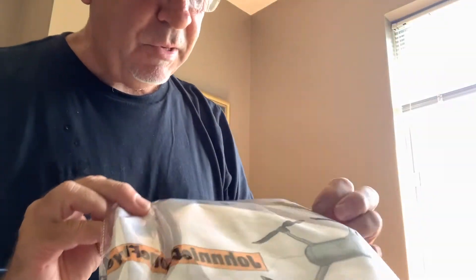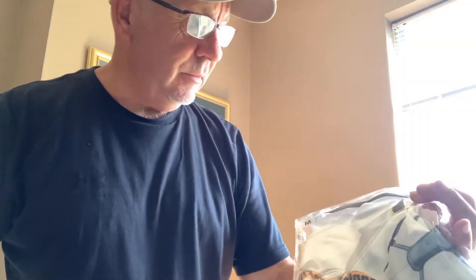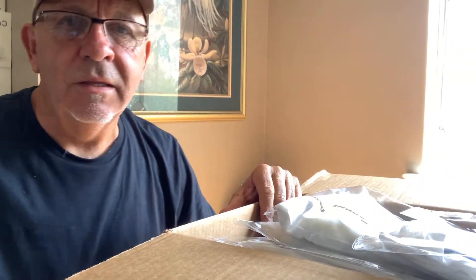Wow, look at the way these things are packaged — got the size. Oh my god, unbelievable Robbie, unbelievable guys. If you're thinking about ordering anything for yourself, I'm sorry — if you're thinking about ordering anything...